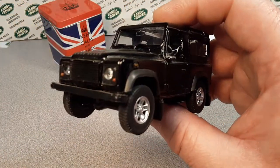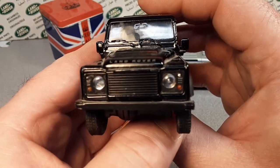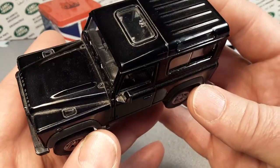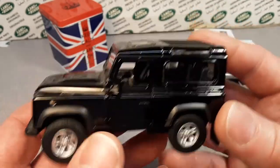Now, if you don't know anything about Welly, Google it. Well, they've been around a long time. They make a lot of different toys, not just Land Rover stuff. And yeah, just a very nice representation of the Defender.